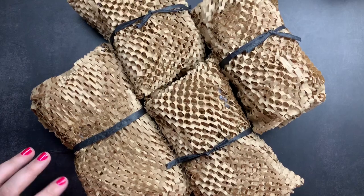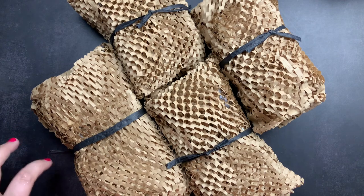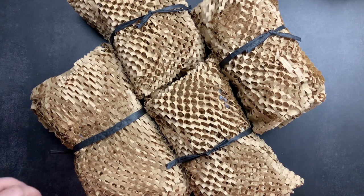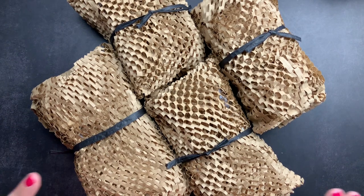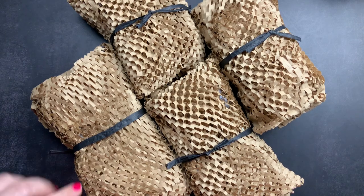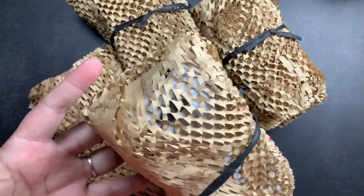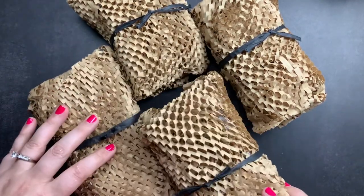Welcome back to Just Scribble for an unboxing of Van Diemen's fountain pen inks. I ordered some inks from their new Night collection and I wanted to unbox my order with you guys and swatch out the colors. I'm going to take off all of this protective wrapping that they put on their ink bottles when they ship them.